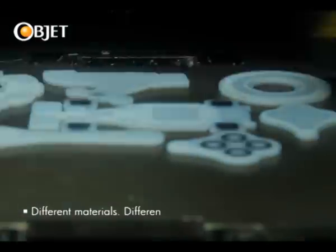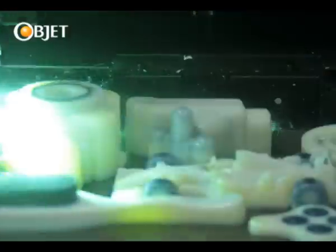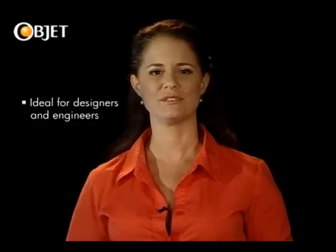A short time later, with a few thousand layers, and we have our finished prototype, complete with your different materials and even complex moving parts. From consumer goods and electronics, all the way to research departments and medical applications, the OBJET 260 Connex is an essential part of any design or business team who value creativity and want to rapidly turn that creativity into a successful end product.